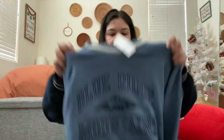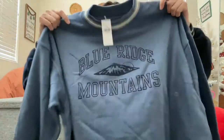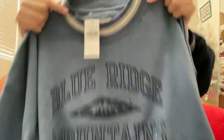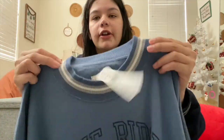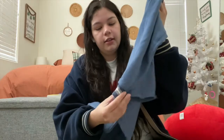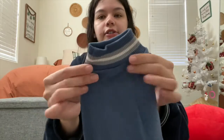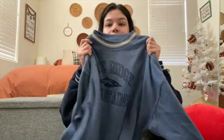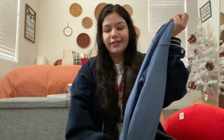Another thing I got is this sweater — it just says 'Blue Ridge Mountains' and it looks so cute. I love the color, and it's a little cropped. The sleeve also has the same pattern. It's from American Eagle and it is so soft. I'm very excited to wear it.